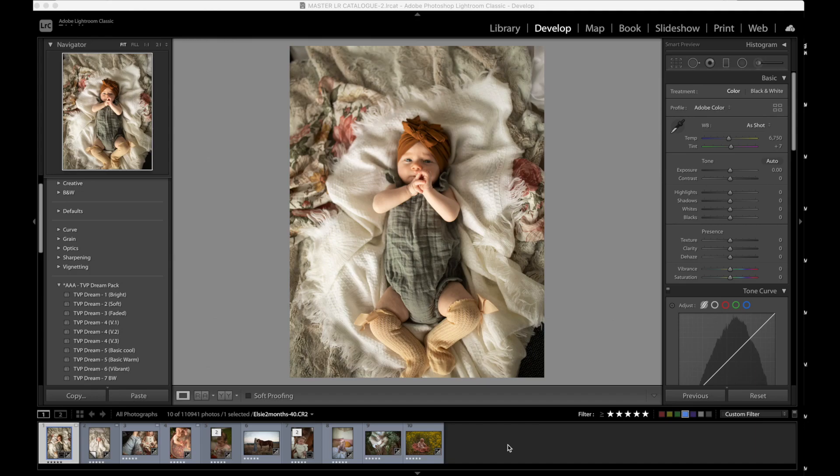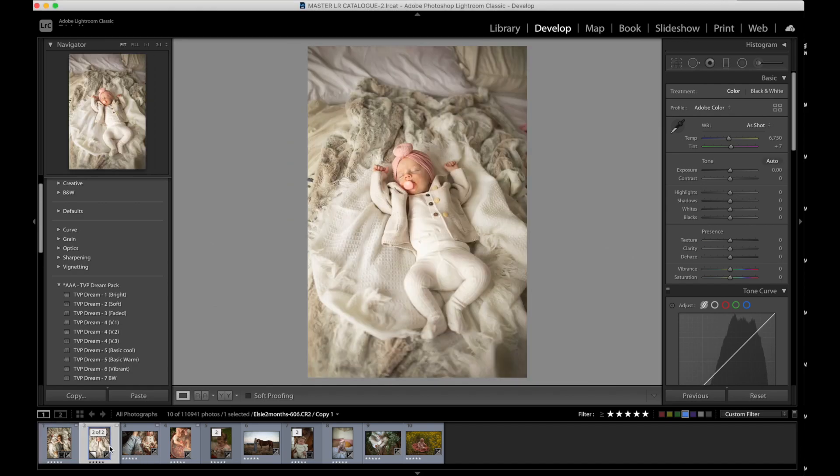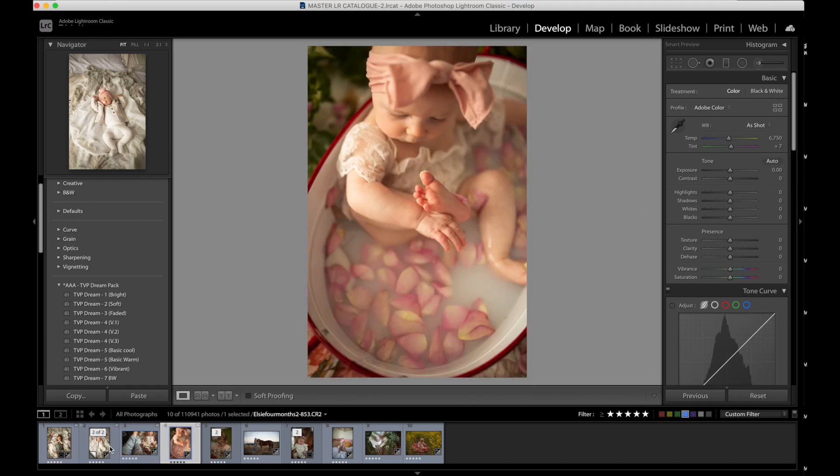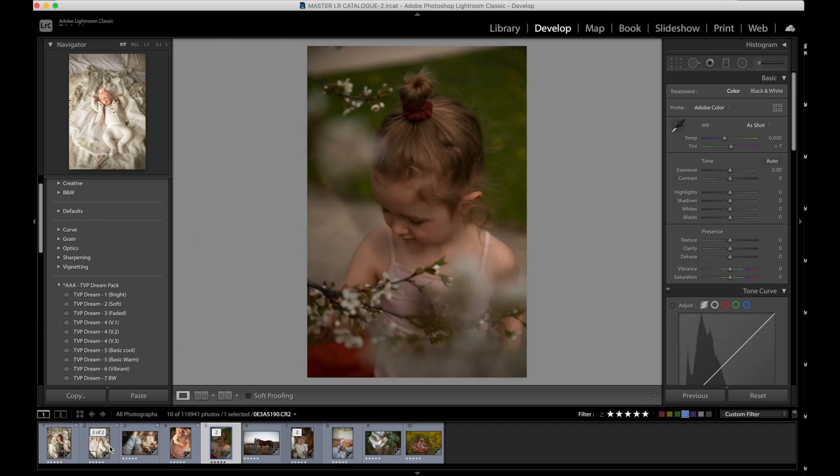Hey everyone, this is Trisha Victoria. I'm super excited to show you how I edit with the TVP Dream Pack. I want to talk about where the pack was inspired from because I think that will give you a great insight into what's going on with these images and what's going to work best with this pack of presets.